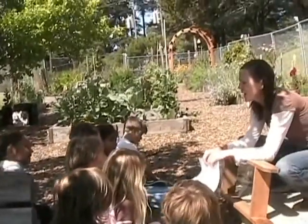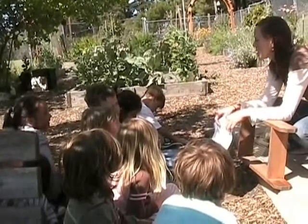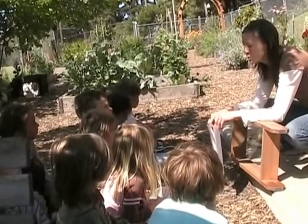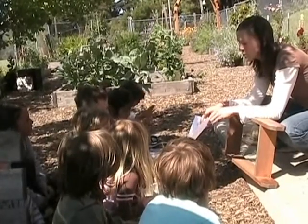What eats them last and poops out that good soil? Zoe. The worms. The worms. And do worms have teeth? Willie, do worms have teeth? No. No, they don't. Good job. So they need to have all that food mushed up for them before they can eat it and poop it out and give us that good soil.